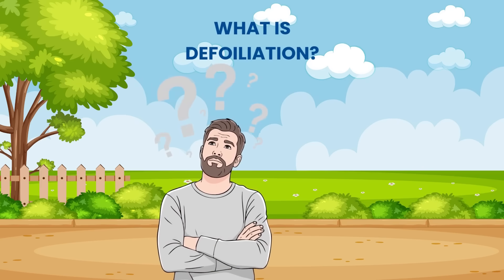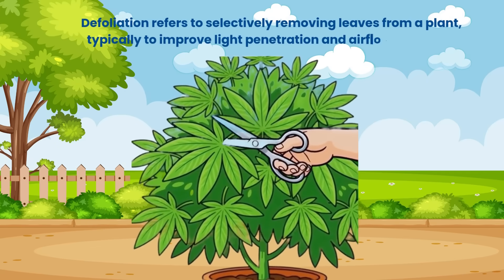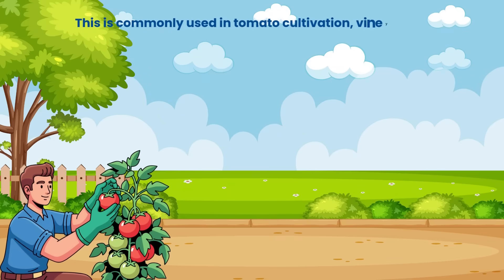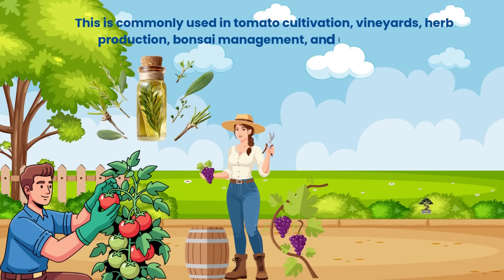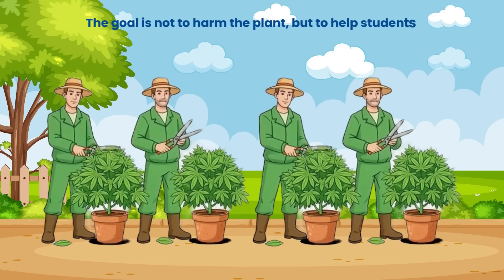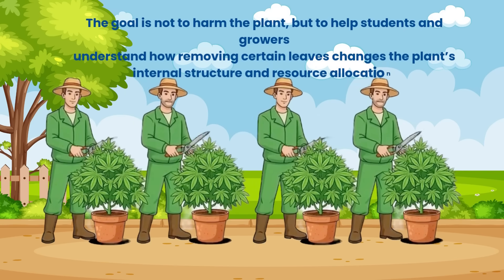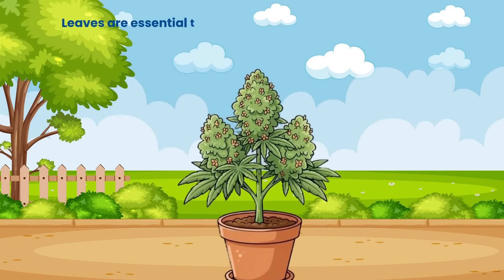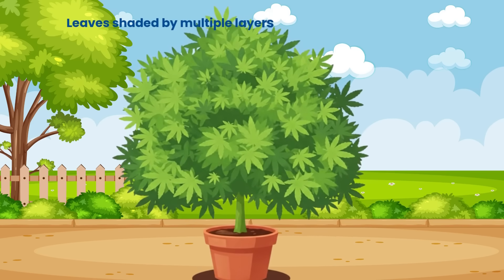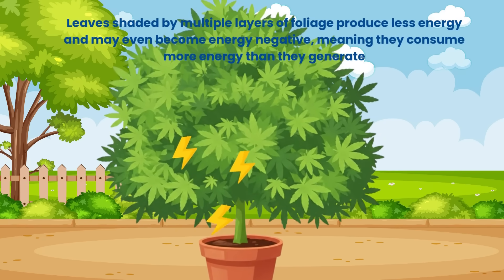Defoliation refers to selectively removing leaves from a plant, typically to improve light penetration and airflow within the canopy. This is commonly used in tomato cultivation, vineyards, herb production, bonsai management and indoor farming. The goal is not to harm the plant, but to help students and growers understand how removing certain leaves changes the plant's internal structure and resource allocation. Leaves are essential to photosynthesis, but not all leaves perform equally. Leaves shaded by multiple layers of foliage produce less energy and may even become energy negative, meaning they consume more energy than they generate.